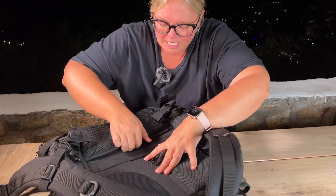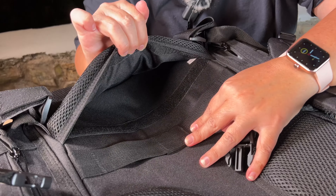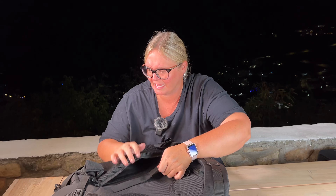You've even got this secret little compartment back here where you can, you know, hide your passport or something like that.